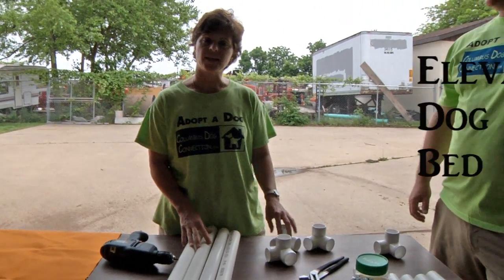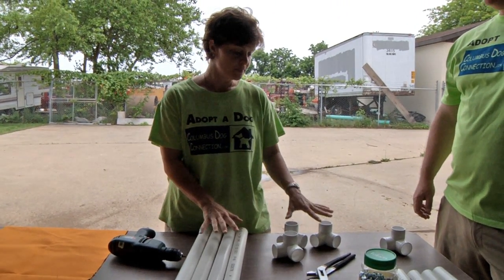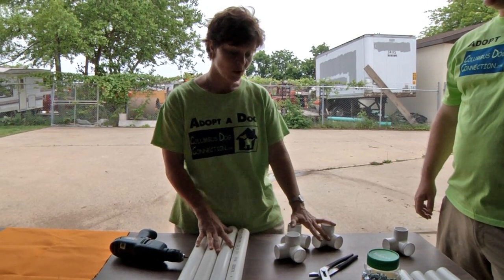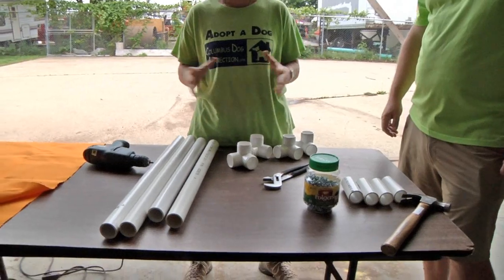We're here today to tell you about making an elevated dock bed. This is very simple to do. The supplies you need are very simple, and it's best to get everything arranged ahead of time if you're doing a large project for a lot of people.